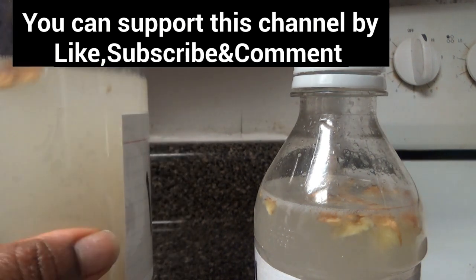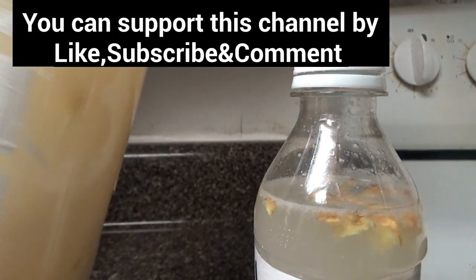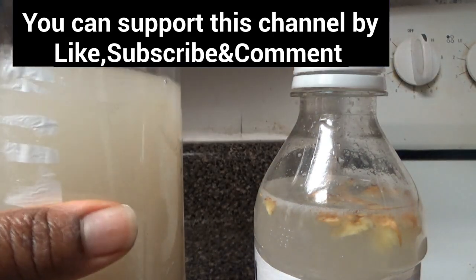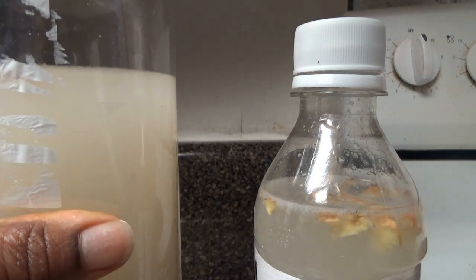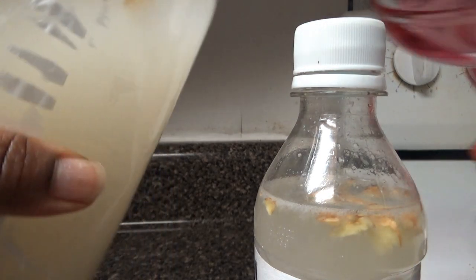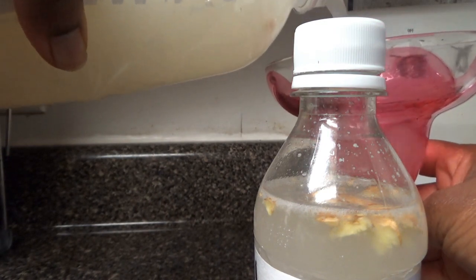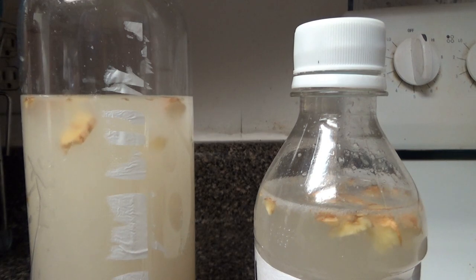Now we're going to test our ginger beer. This is how it looks. I shake it together to make sure everything is mixed up, then I'm going to taste it. This ginger beer tastes so good — I can't believe I made this! It has a lemonade taste — sweet and sour.